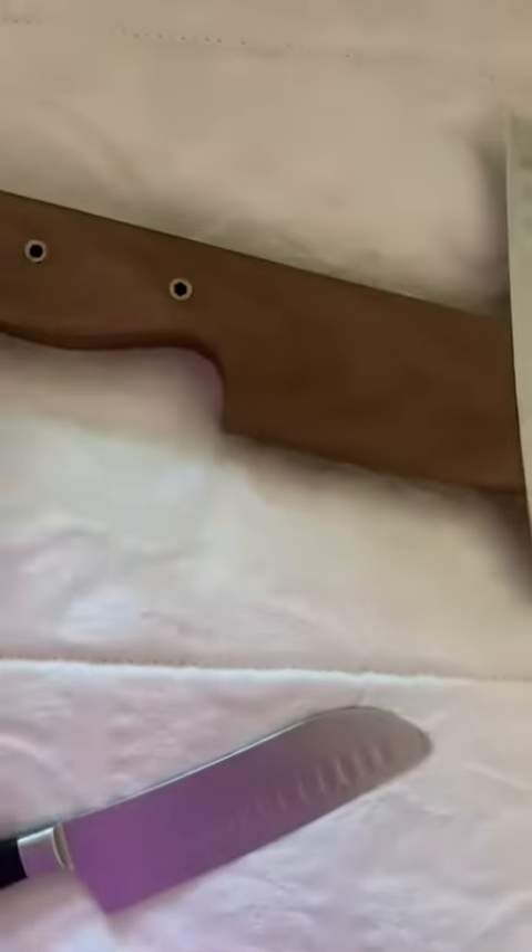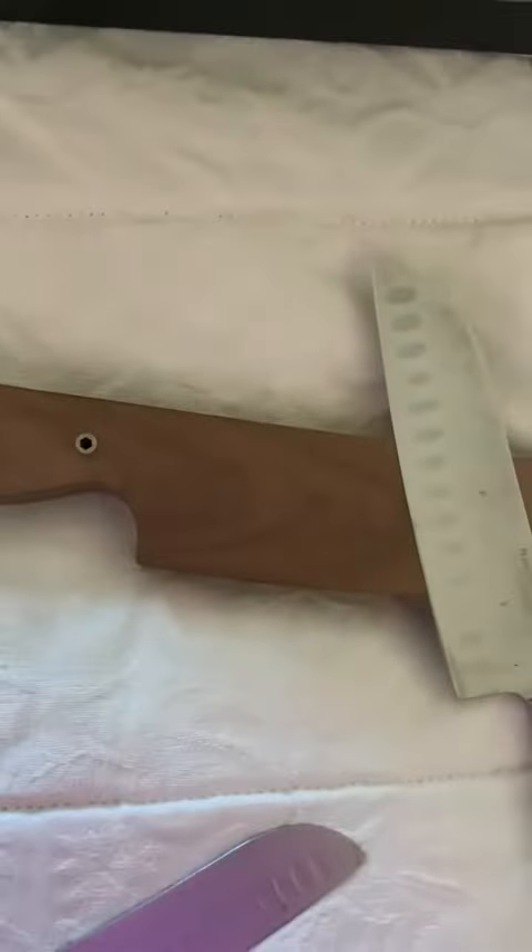It looks really nice. It's nice and smooth — the walnut has a nice smooth finish. So I'm excited to use it, just not sure where yet.